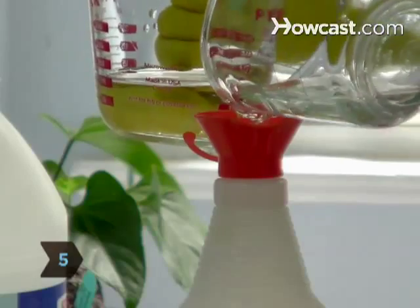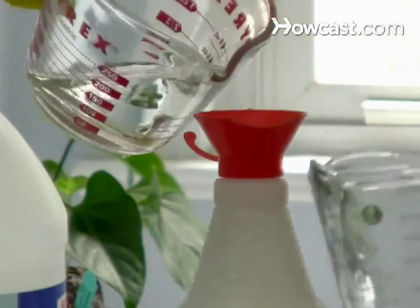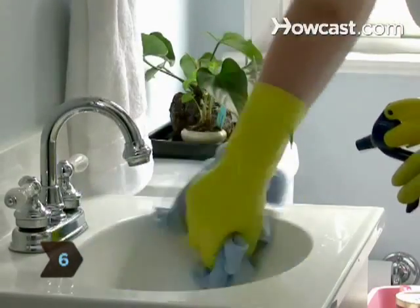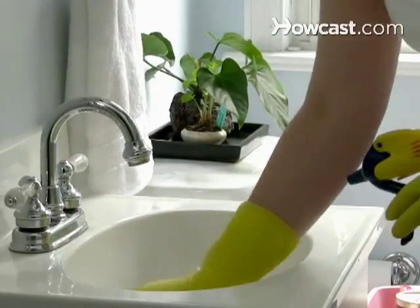Step 5. Fill a spray bottle with equal parts water and white vinegar. Step 6. Spray the solution onto another cloth and wipe the basin, the faucets, and the countertop.